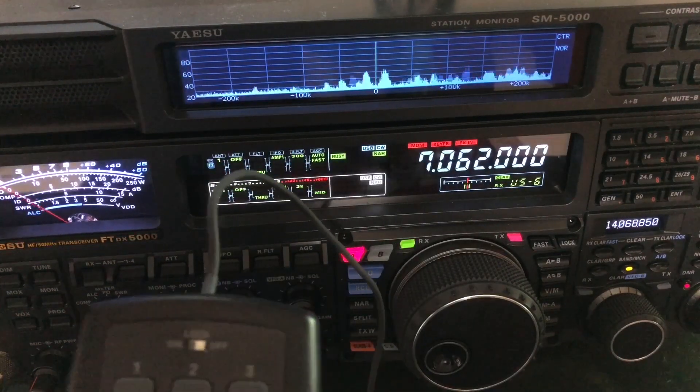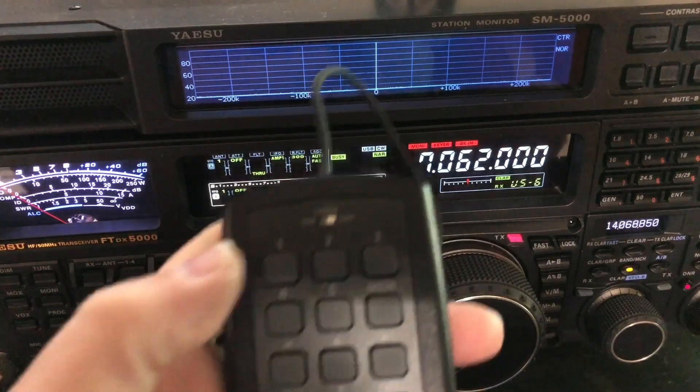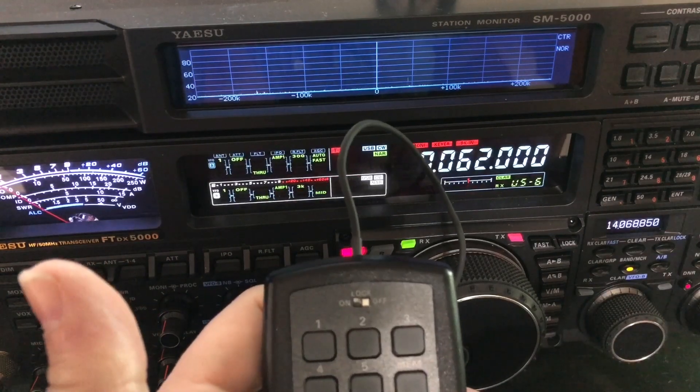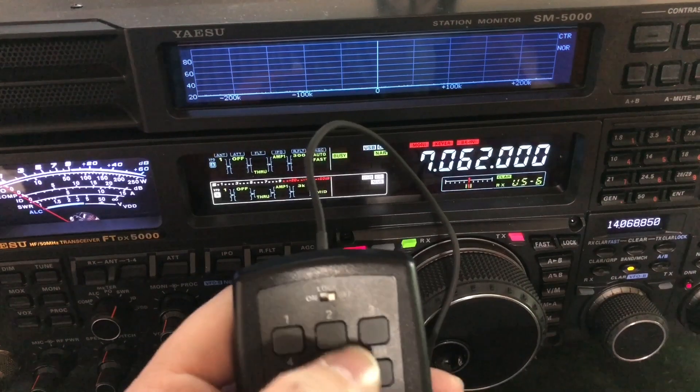Let me switch over to the dummy load and I'll show you — the first button sends my call sign. And this is N4HNH, by the way.